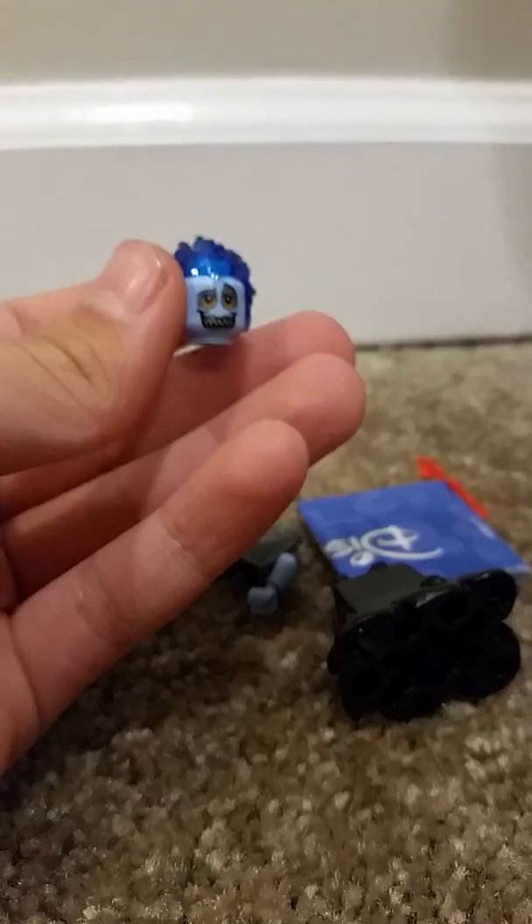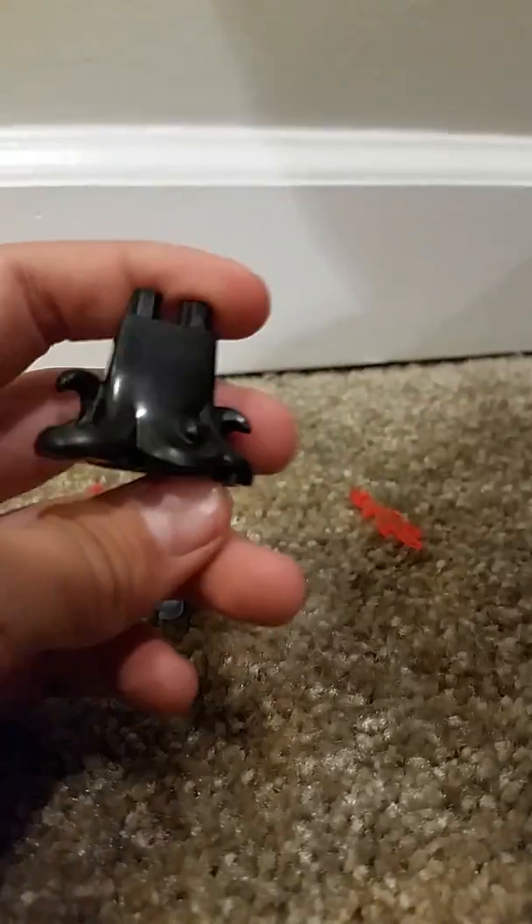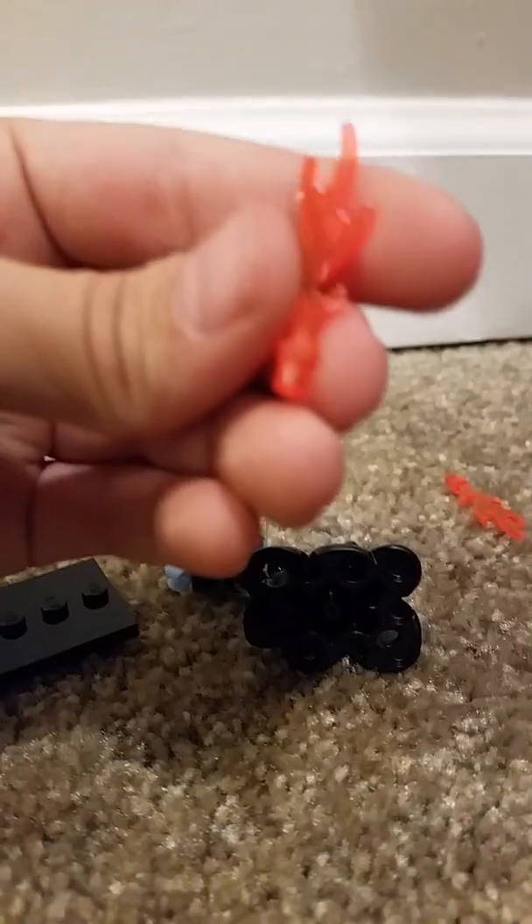Oh my gosh, this is so cool! I knew it — I said big butt! This minifigure is so cool. Look at this, it's exclusive to this set. Wait, is this an exclusive head? Guys, look, this is an exclusive head!